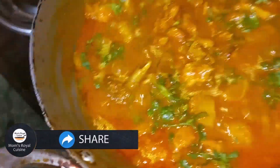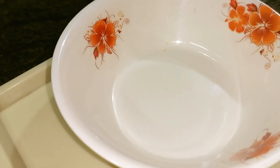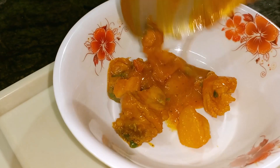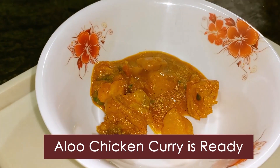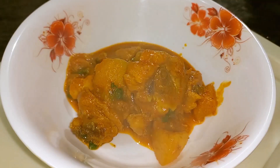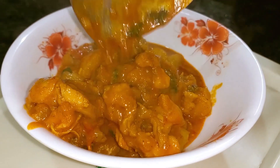It has a lot of taste. It goes well with parotas, chapati, roti, naan, biryani, and rice. It has great taste in color and delicious vegetable combinations.